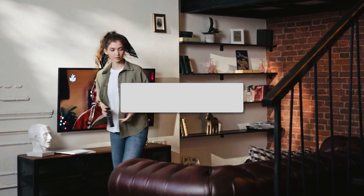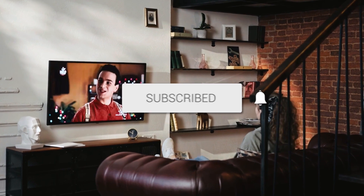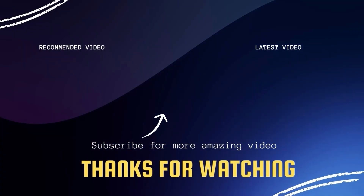If this video was helpful, go ahead and click a thumbs up on it and subscribe to my channel. I make tech videos all the time and I would love to have you back in the next one. Take care.